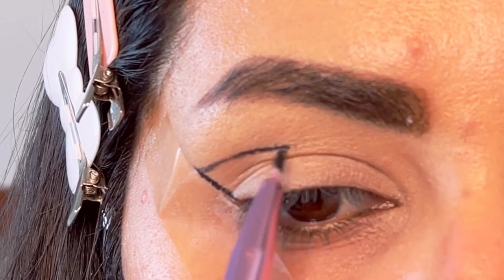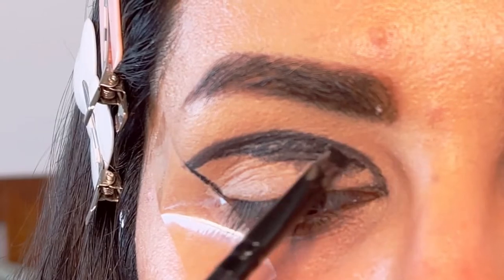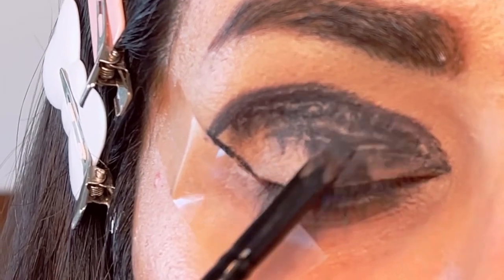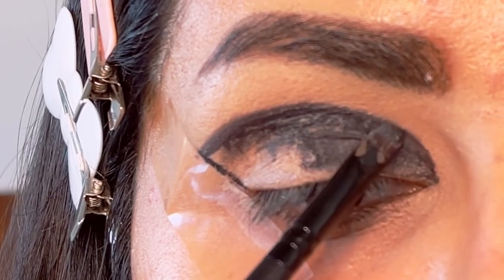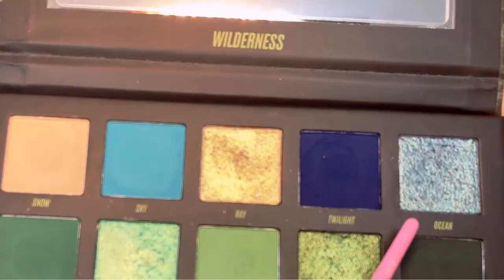Next I'm going to take Maybelline gel liner in black and apply that liner in the shape of a wing. I applied some tape on my outer lid to give that angle, and then I'm just going to fill that gel liner all over my eyelid.